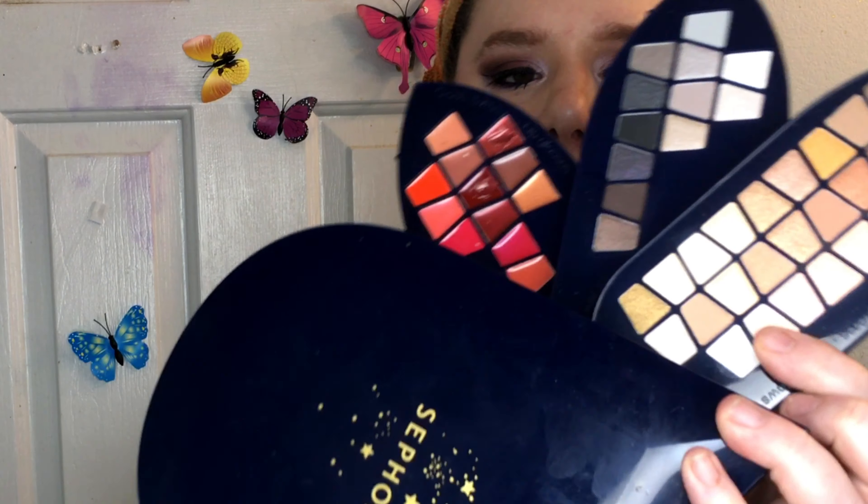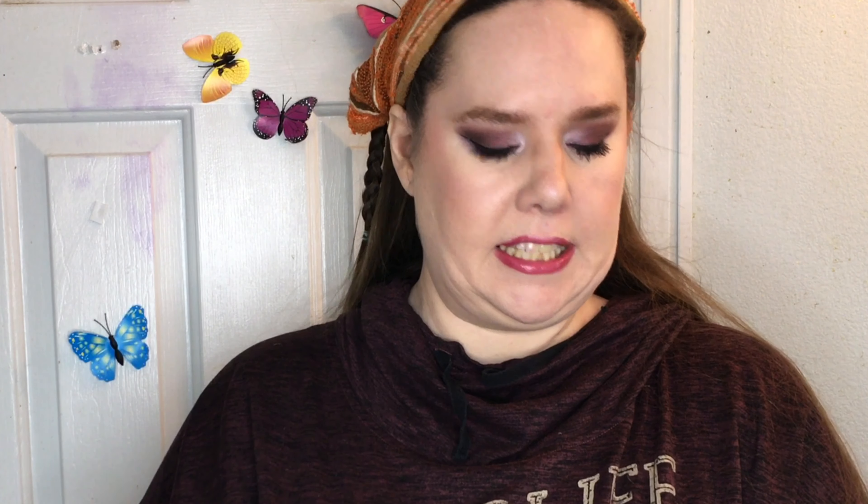There are no drawers — I kind of wish there were. Instead there's blushes, contour, highlights, and cream shadows. Down here is contour, then we have different kinds of eyeshadow. This side is neutral shadows, lipsticks down here, and this side is brighter eyeshadows — purples, blues, yellows — and some more lipsticks in more red colors. I got this for Christmas; my son picked it out. I've never bought anything Sephora brand before. I've shopped at Sephora, but buying their brand? It was on sale and he could afford it.